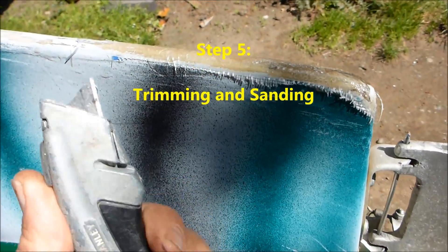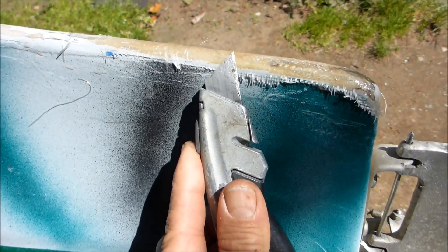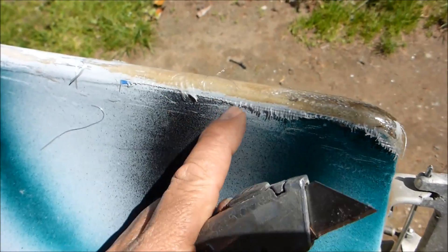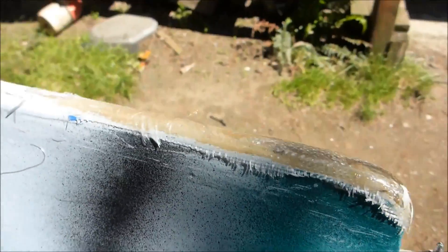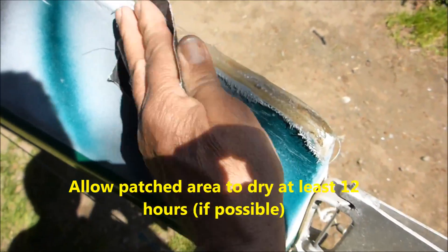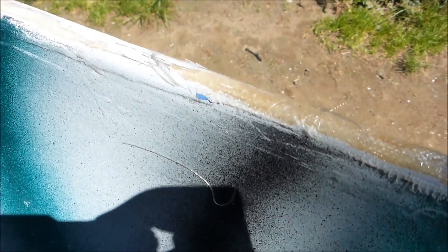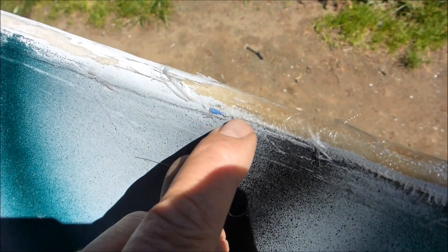It's been about an hour. I've pulled the tape off, taken a razor knife, and shaved right at the line where I want the resin and fiberglass to stop — I left that edge a little dry so it's easier to cut. It's a little ragged so I'm going to take some 80-grit sandpaper and sand the edge down. Give it a good hour or even let it dry overnight — this isn't quite dry enough yet.